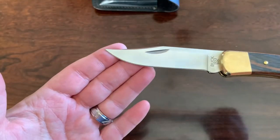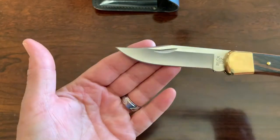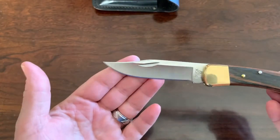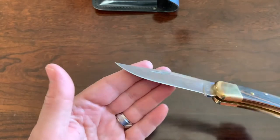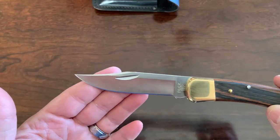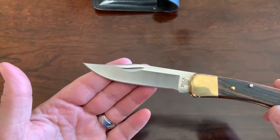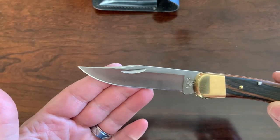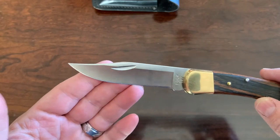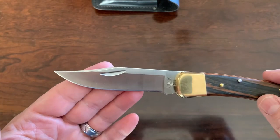The steel is 420HC with the Paul Boss heat treatment, which means it's going to have that durability of carbon steel, but it's going to be still easily sharpened. It's going to retain that edge longer, and it's going to be more corrosion resistant.